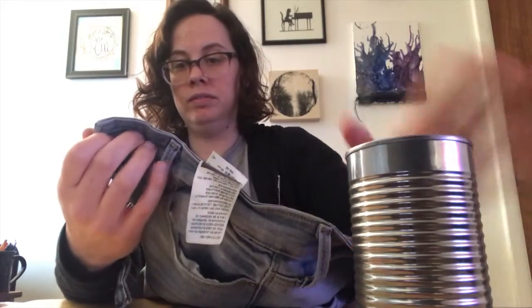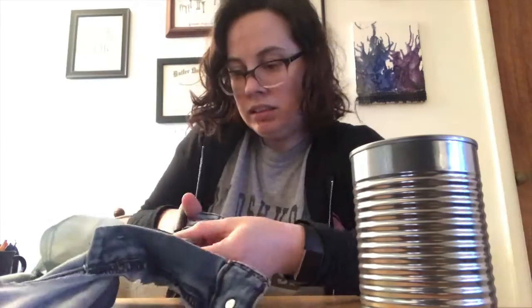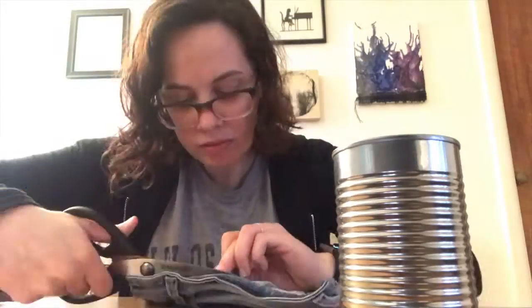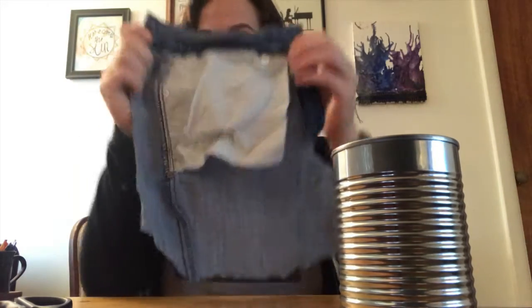You can kind of just wrap it around and mark where you're going to cut. Now I'm going to cut. Here is my finished cut piece. This is much too big to fit around the can, but on the inside you can see I've got all of the pocket.